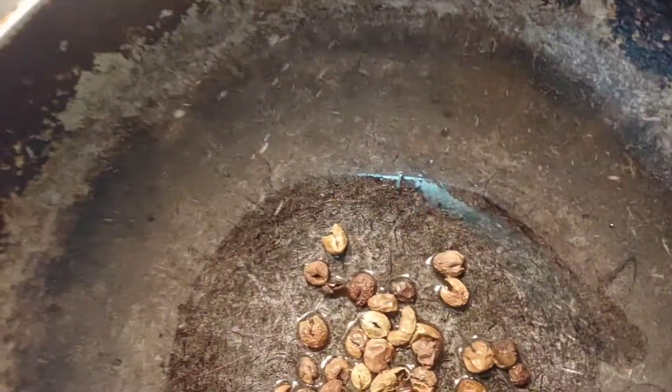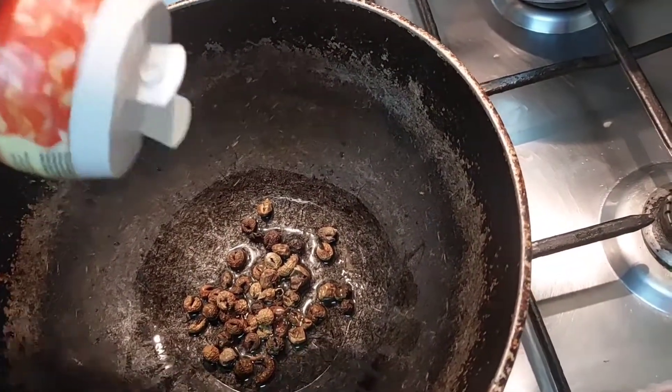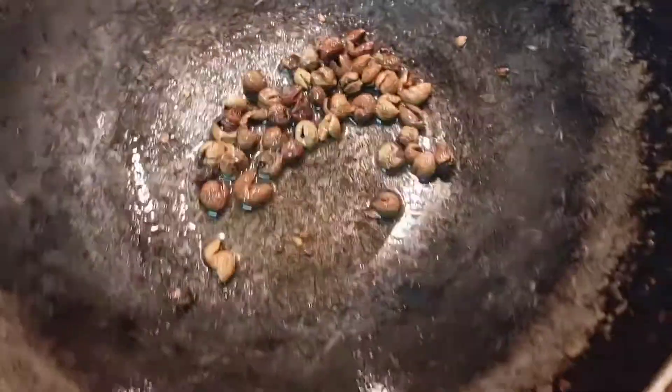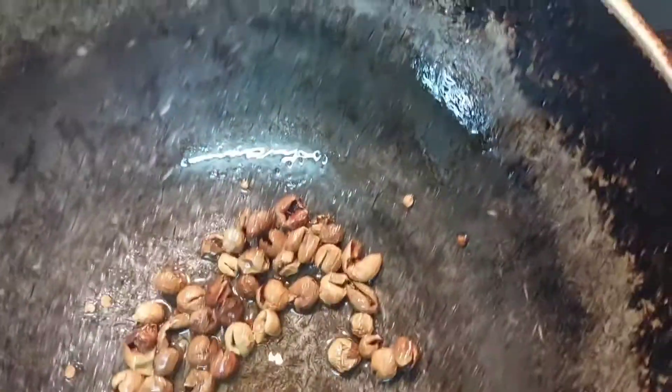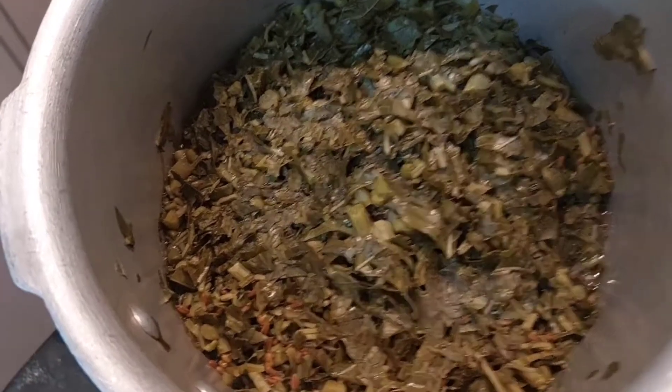Let's add two ingredients. Let's add some salt. What is your choice? Mild salt. Let's add some salt.